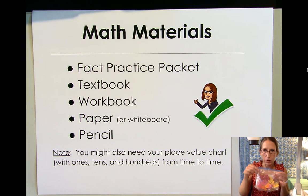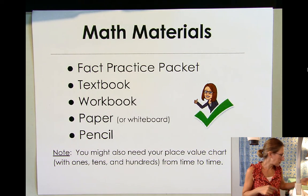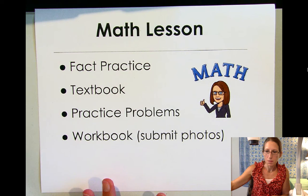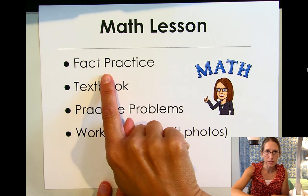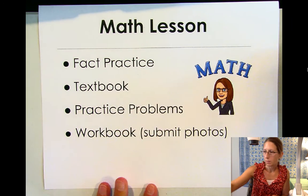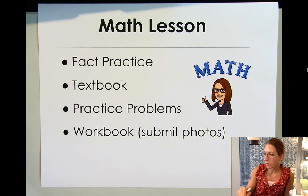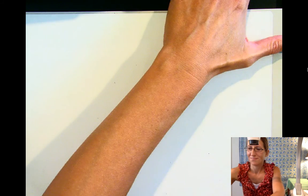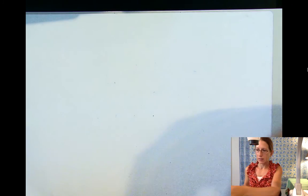And then also we have our little ones, tens, and hundreds that can help us. So let's get started. Our math lesson for today — we're gonna do our fact practice and then we're gonna do a little bit of work in our textbook. We're gonna go over some practice problems and then you'll have your workbook to do. That is how our math lesson is going to look today and every day pretty much.